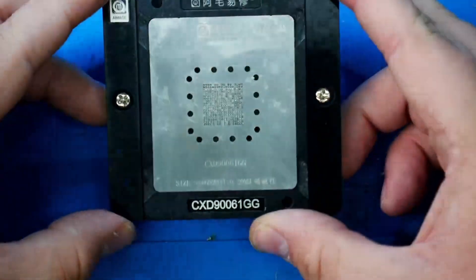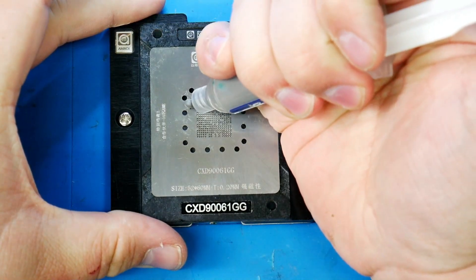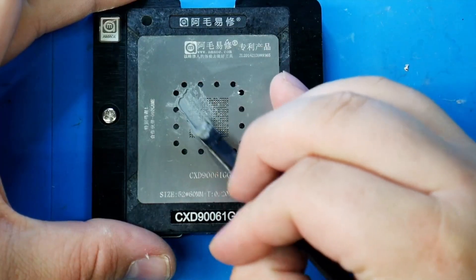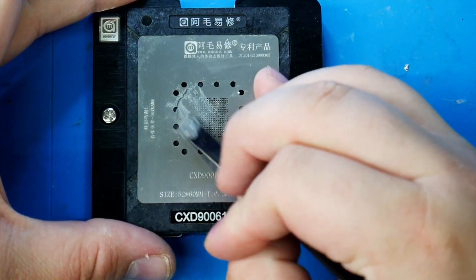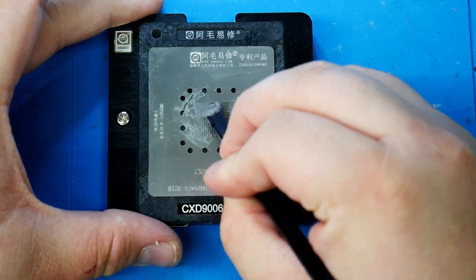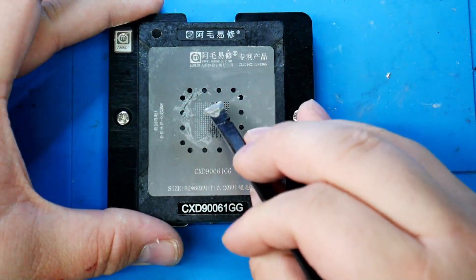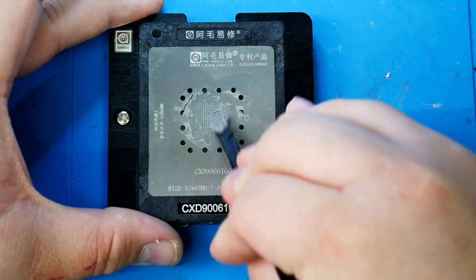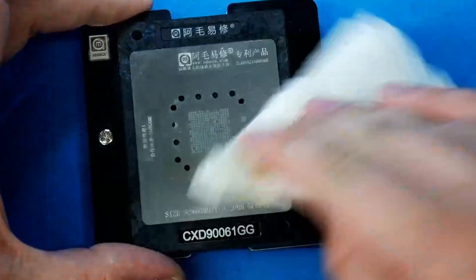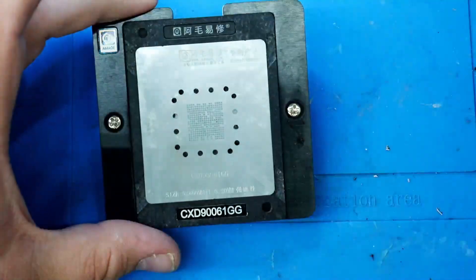Now we're going to place our stencil over the chip — as you can see it lines up with all of the holes for the pads. We can put a nice bead of solder paste; that's probably way more than enough. We take our black stick and start painting it onto the stencil, allowing the solder to get into each and every part. This was definitely more than enough solder paste, so we take a paper towel and wipe off the excess. Now we're good to go.